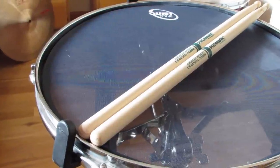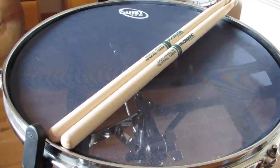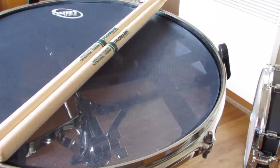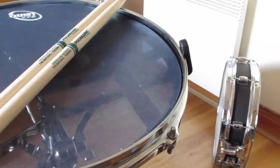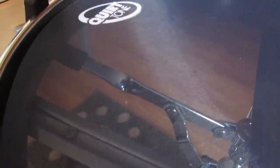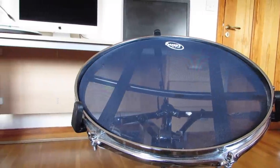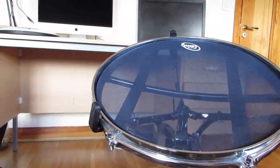Alright guys, let's wrap this up with some pros and some cons. Unfortunately the cons do outweigh the pros on this one. Starting with pros: this is without a doubt very compact, though I don't know of any practice pad that isn't. It is hands down the quietest pad I've ever used, and that is simply because of the mesh pad. So if you are looking for a mesh pad feel, this would be the one to go for.